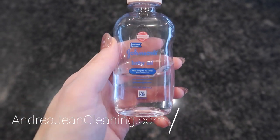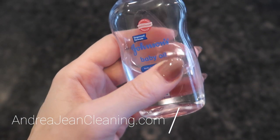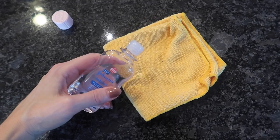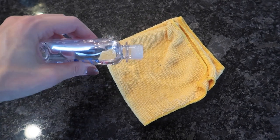I have 18 genius ways to use baby oil that you probably have never thought about before. Let's see if you know all 18. All you're going to need is some baby oil and a microfiber towel. A little goes a long way when you use this stuff, so just a couple drops.